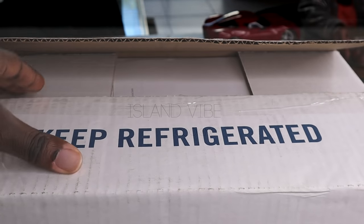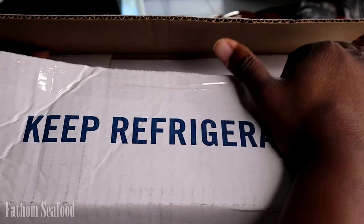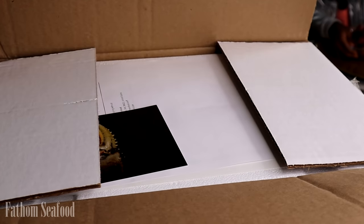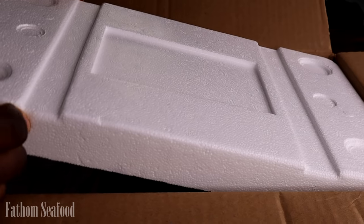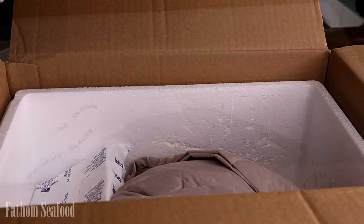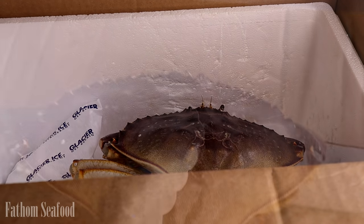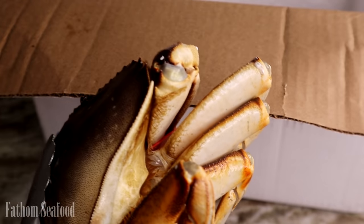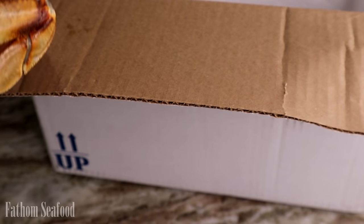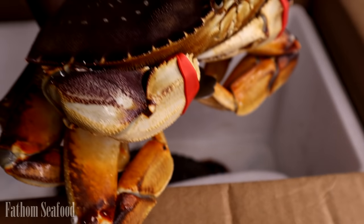Okay guys, let's begin. For today's recipe we'll be using some fresh live crab from Fathom Seafood. There is nothing like using fresh live crab. I want to give thanks to Matthew at Fathom Seafood for sponsoring this video. These crabs came overnight, packed well with ice packs and very much alive. I'll leave a link to their website in the description box so you can get some fresh live crab delivered to your door too.